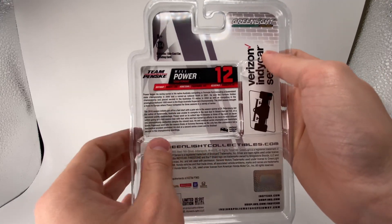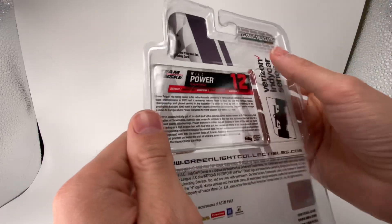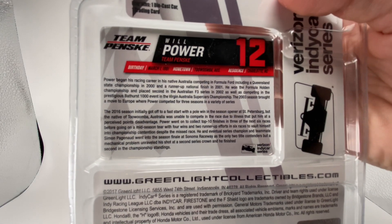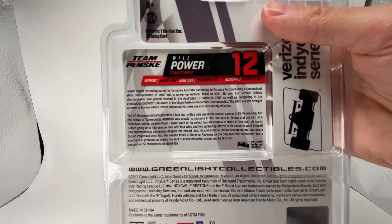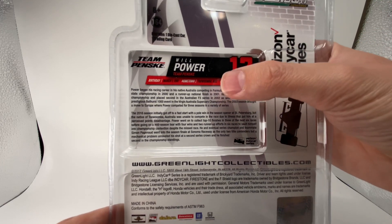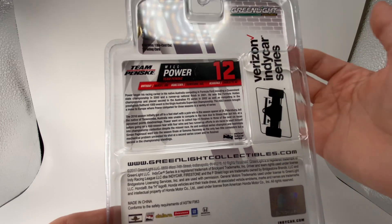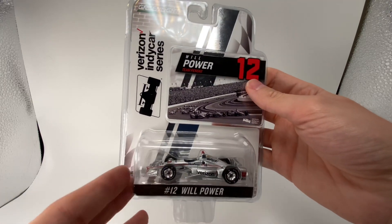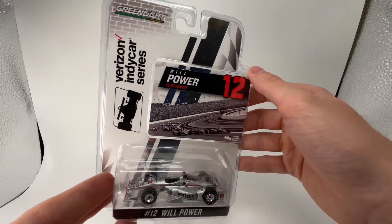There's also a collectible card inside, and what's so cool about this packaging is you don't have to destroy it to get the card. The presentation is very clean — I like the shadowing, it shows the driver's hometown and birthday, which is really cool. That's a nice little detail when it comes to diecast packaging. They don't really do anything like that on the NASCAR side anymore, though they used to.